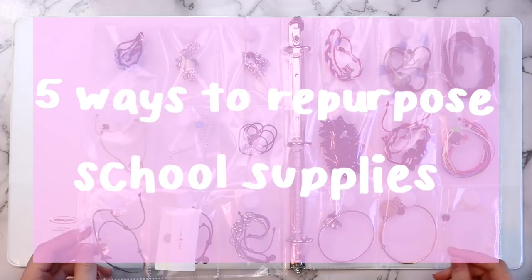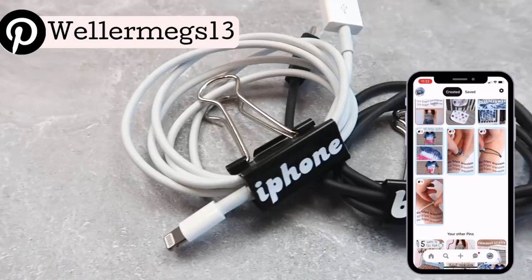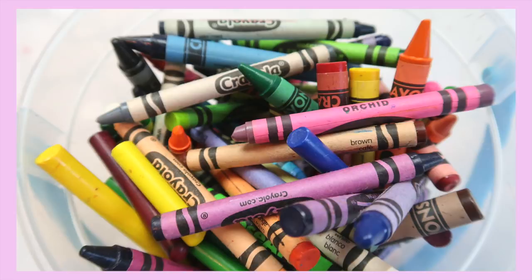Hey guys, it's Megan, and in today's video I'll be showing you a few ways to repurpose your old school supplies. We've all seen the DIY school supplies videos that come out this time of year. There's really only so many ways to decorate a notebook, so I thought it would be cool to show you how you can use school supplies for things other than school. I used supplies left over from previous school years, but this is the kind of stuff that always goes on sale this time of year.